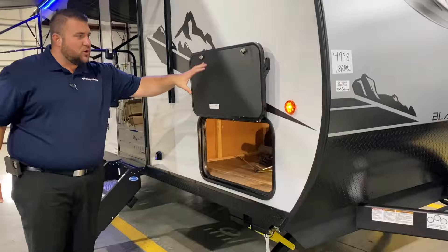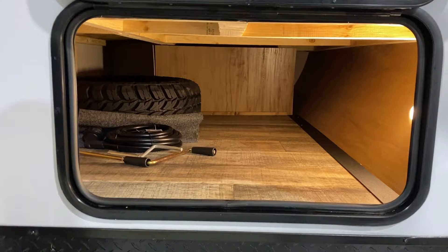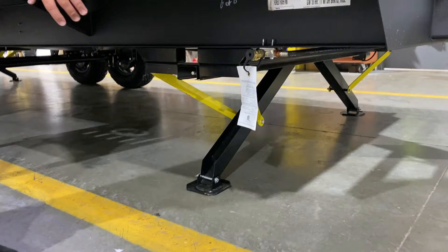We have your baggage door with a magnetic door catch — nice storage. The spare tire is included and they also have an LED light in there for you.